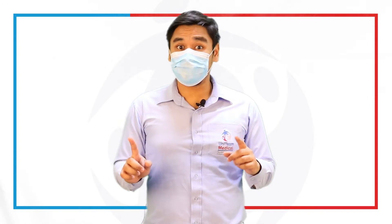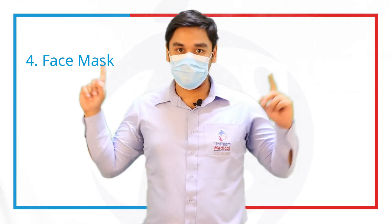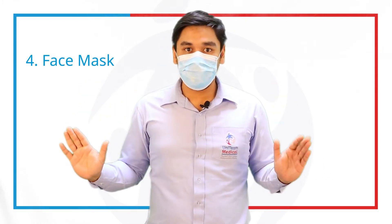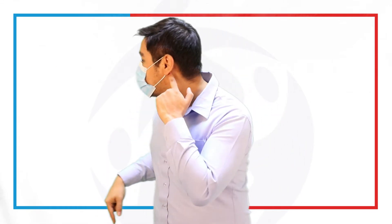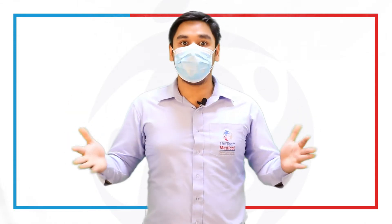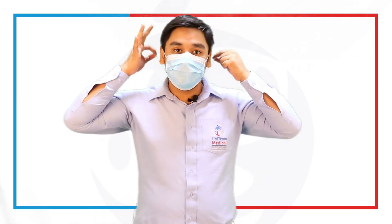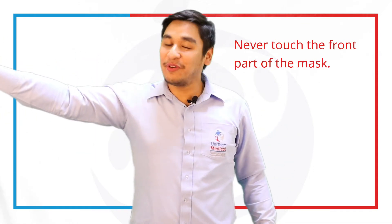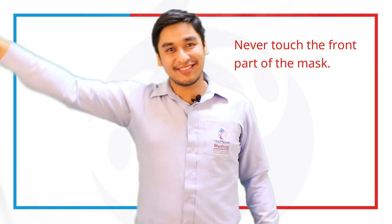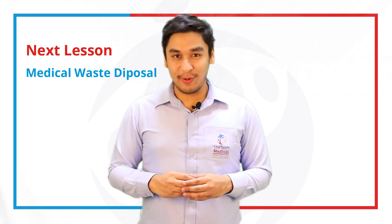Now the last part — remember, it's your mask, but you have to remove this when you go outside the patient's room. The dirty part is the front part. The straps located on the sides are deemed clean, so you can use them. Make sure you take it off on both sides, then throw it properly. Never touch the front part of the mask. Now we're done with how we properly don and doff our PPEs. The next thing we're going to talk about is proper waste disposal, so stay tuned.